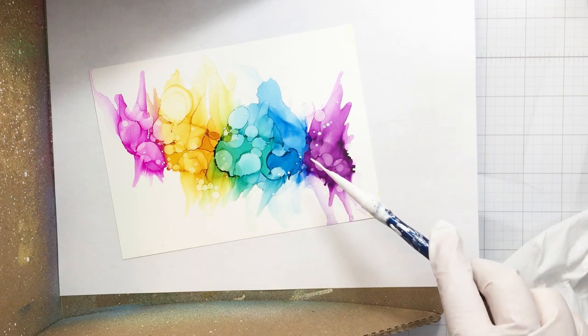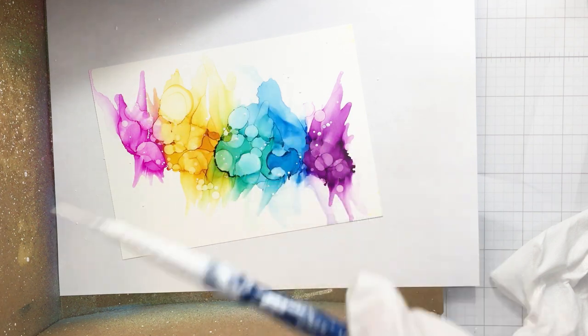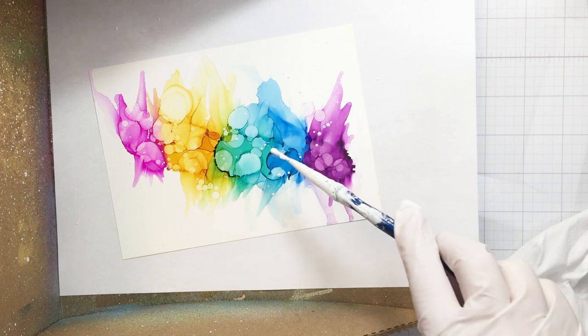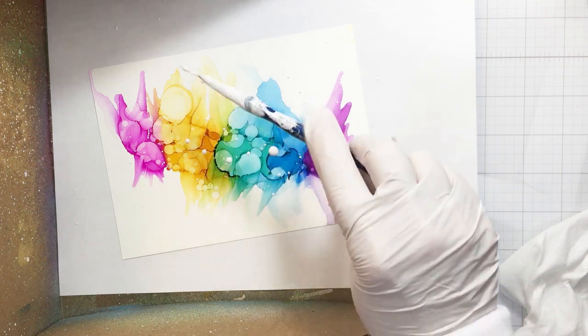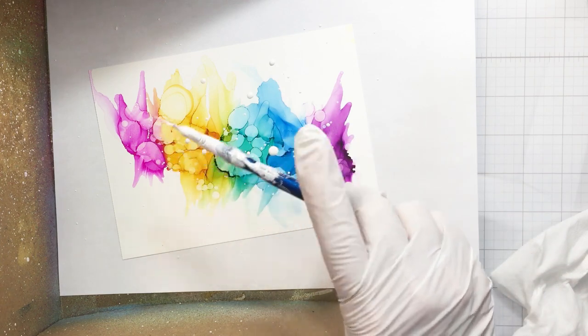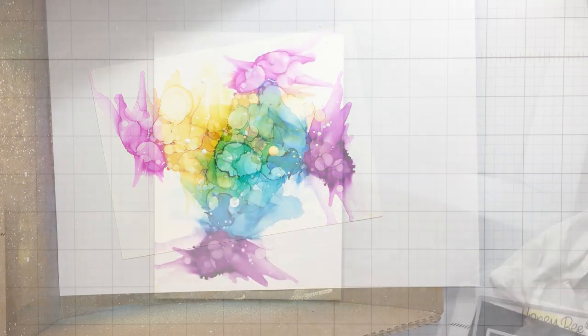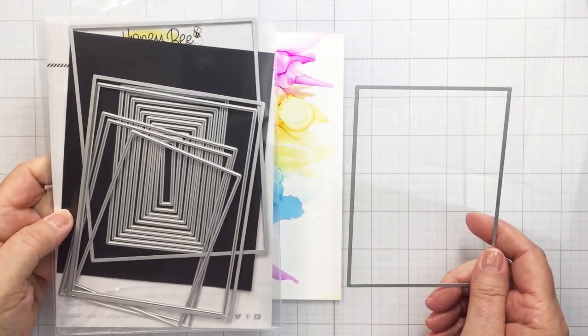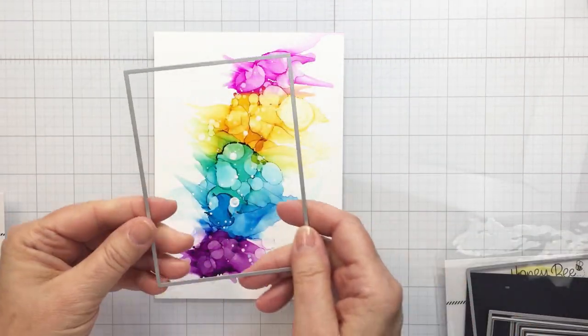I also wanted to add some splatters, so I'm using a little bit of Dina Wakely white gloss spray and just a little paintbrush to splatter that on in my splat box, minimizing the splatter on my desk that way. I'm continuing so that I get some really nice large and smaller dots of white on that background. Now I'm going to take my Honeybee Stamps Sweet Stack rectangle dies.